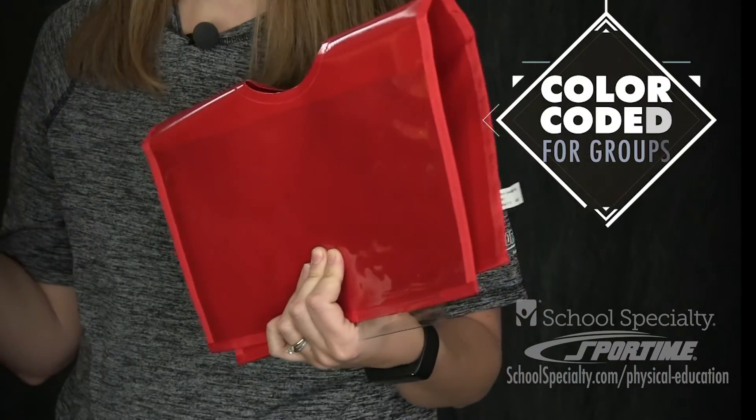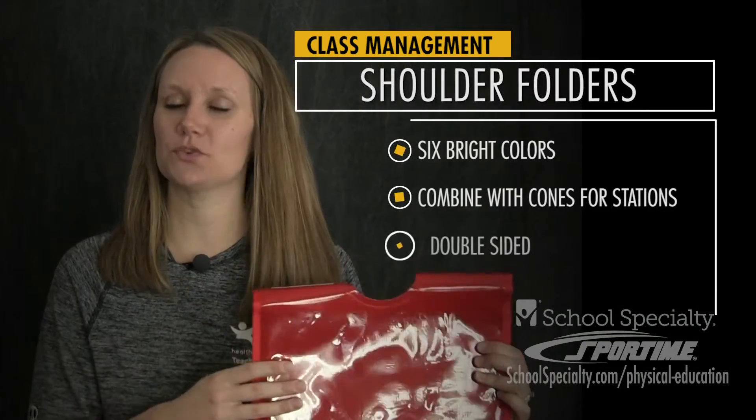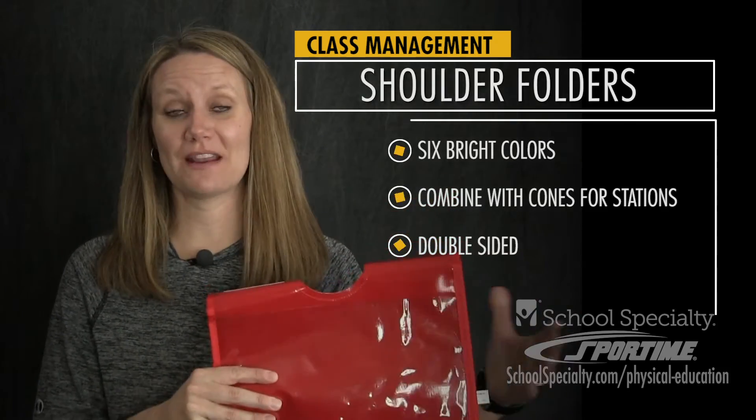The set of shoulder folders comes in six different colors, so it's great for color coding. If you're having certain stations, it's a really easy visual to tell kids to go to the red station when you have your red shoulder folder on your red cone.